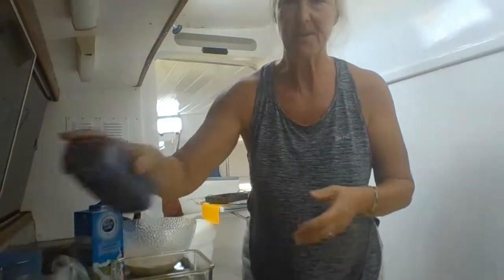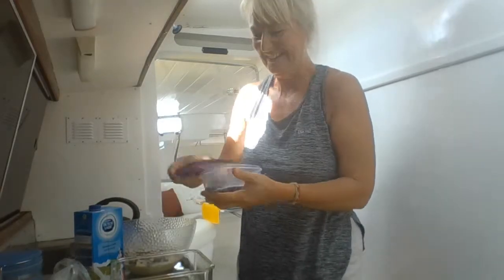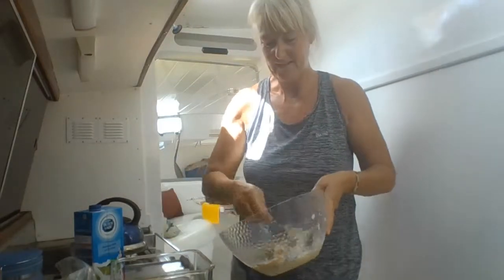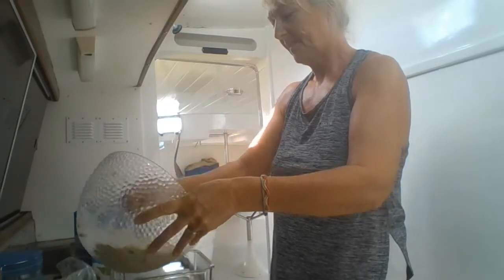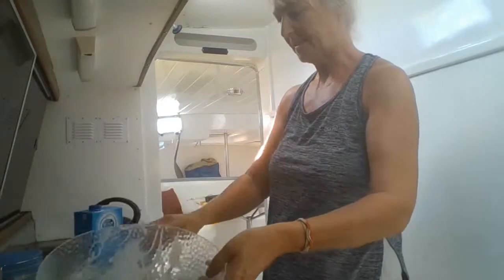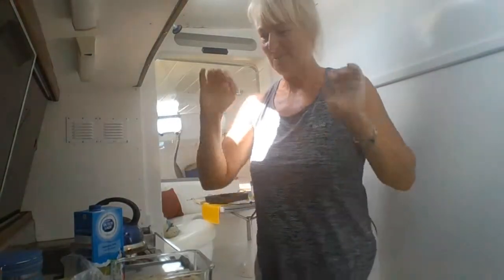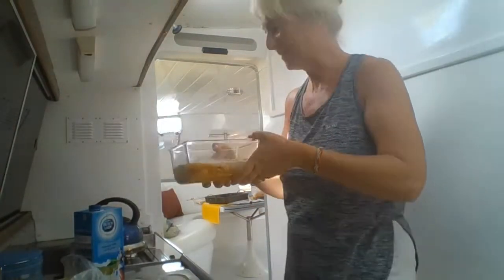I'm going to add some sultanas and raisins to this — just a handful, maybe a bit more. The egg mixture pours in, then just pour it over the fruit. Let it settle on the top. Don't worry if the fruit starts seeping up the side — you're going to end up cutting this in slices, so the slice will show the bread and butter pudding part and the fruit comes coating over the top. This is what it looks like — bread and butter pudding on top, fruit through the bottom — bung it straight in.